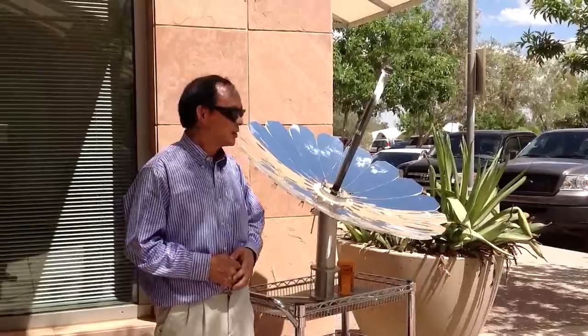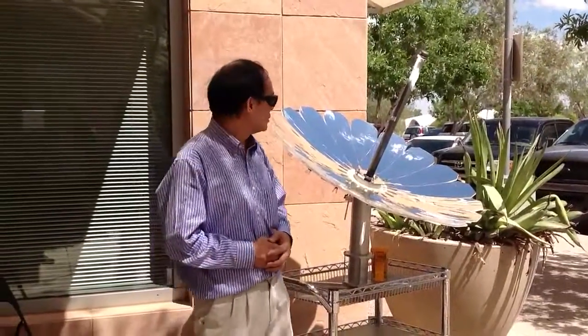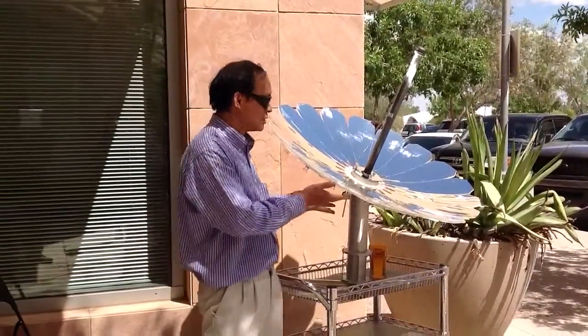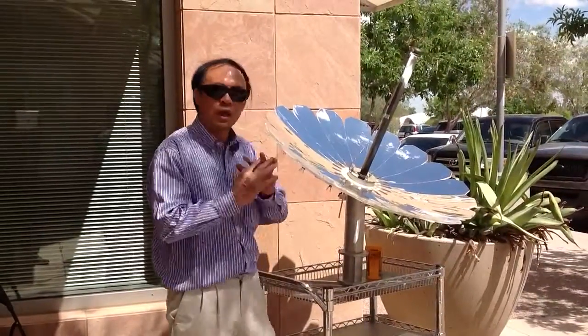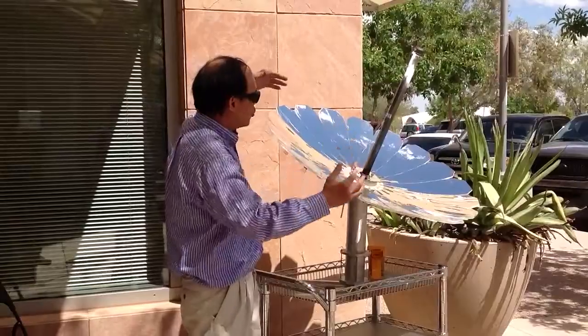This is our Monarch Lotus, the one meter version of it. As you can see, it consists of 18 petals that can fold up like a lotus, and when it's open,